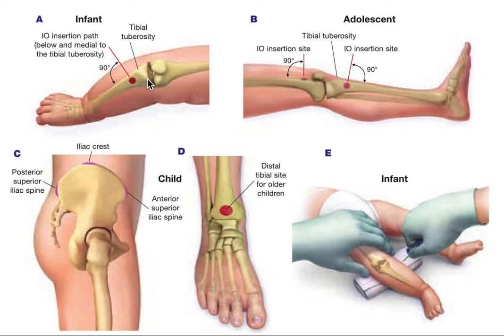When you use 18-gauge needles, always make sure they are in the marrow. You will often see bone marrow or blood coming out, or when you attach it to your syringe and do an IV push, the fluid will enter easily. Those are the things to remember in infants.